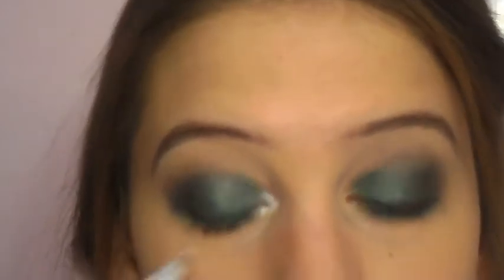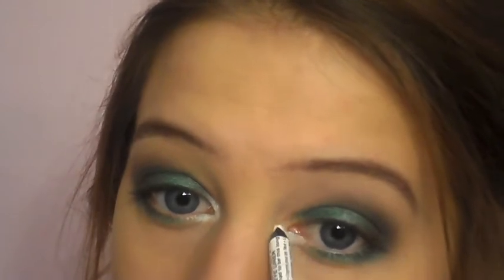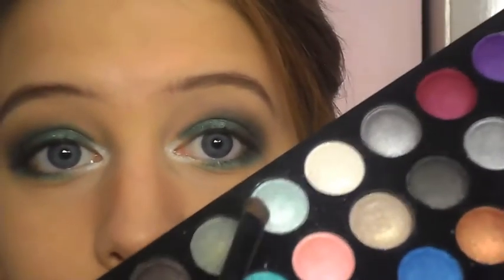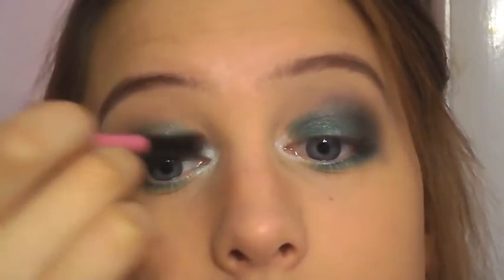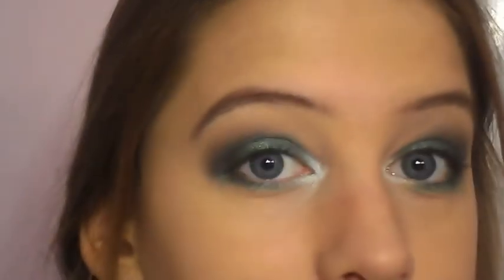Now for that inner corner that I've been saving — I'm going to take this NYX white eyeliner and apply it as a little bit of a base in there. To stick with the emerald theme, I'm taking this really light blue-green eyeshadow, and it's going to really pop on top of the white eyeliner.